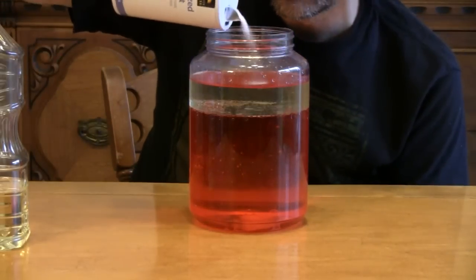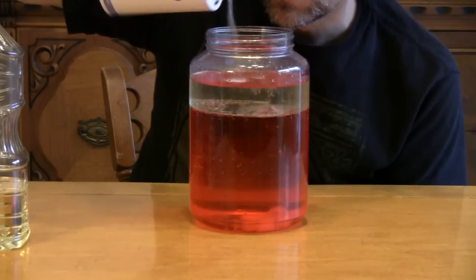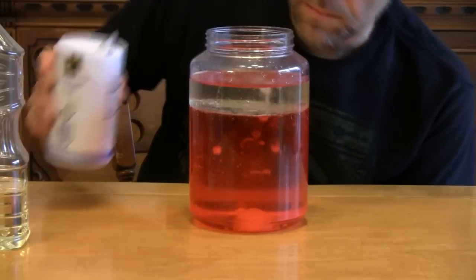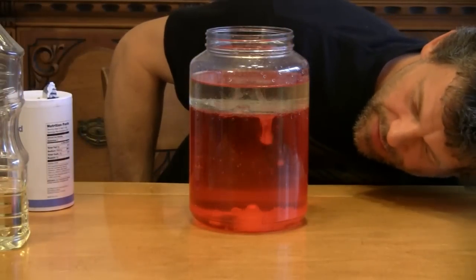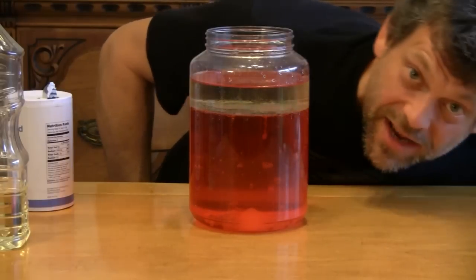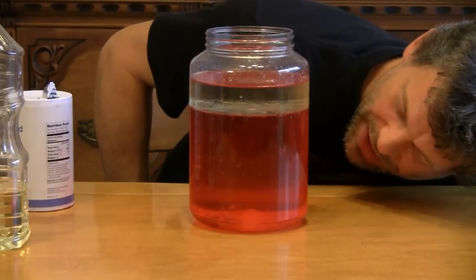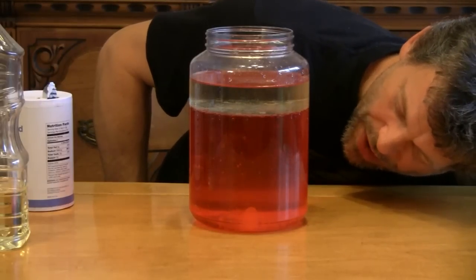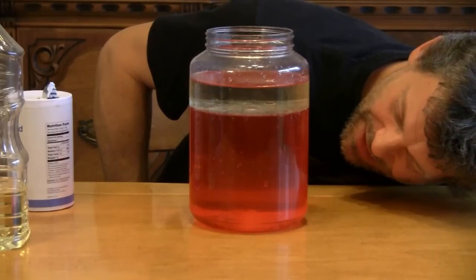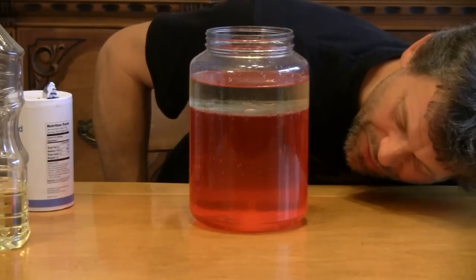Let's add some more salt. Look at that — what a cool lava anti-lamp! With salt falling down, dissolving, and oil rising back up through the water to the surface. This is cool! I hope you're getting the full effect out there.